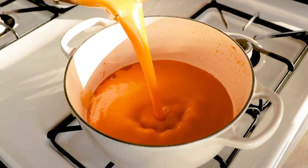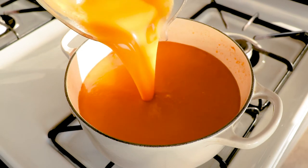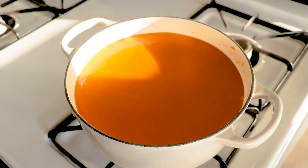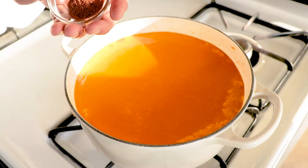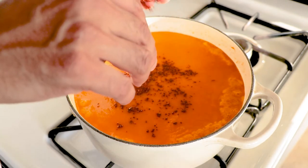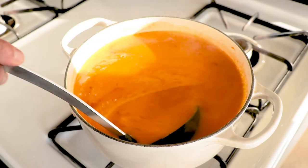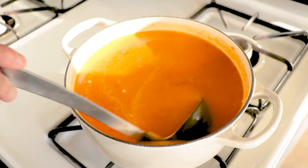Bring the soup back to the pot and adjust the seasonings — that means adjusting the salt and adding your ground star anise. I showed whole star anise at the beginning of the video just to show you what it looks like; we're only using the ground version. It has a nice licorice flavor and it's elegant to use in fall dishes — your friends will think you're very sophisticated. It's a good soup to make.